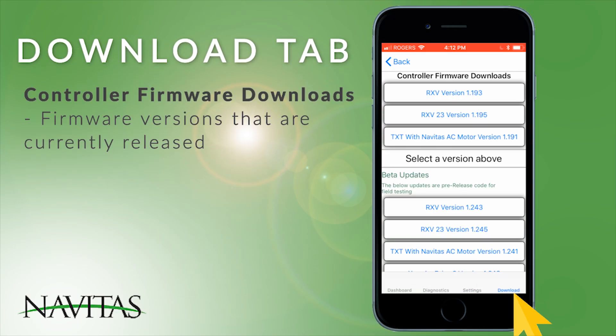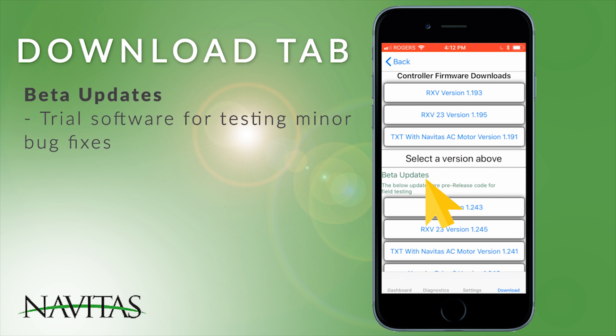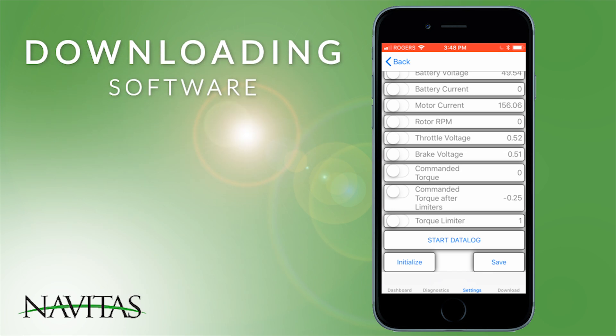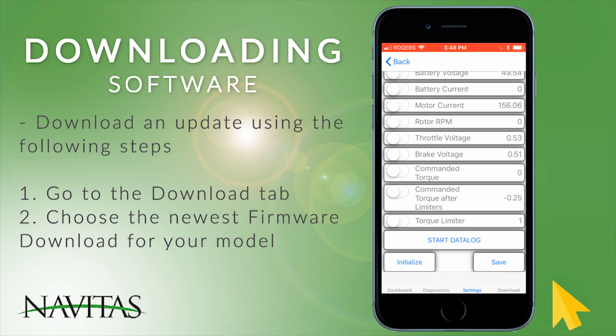The Download tab in the controller app allows you to download firmware versions that are presently released, beta updates, or trial software for testing minor bug fixes. The controller comes from the factory with software already installed; only download an update if directed by Navitas.